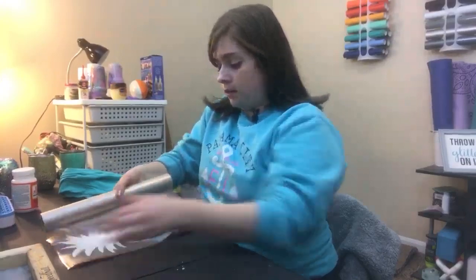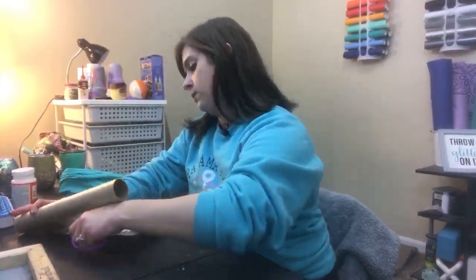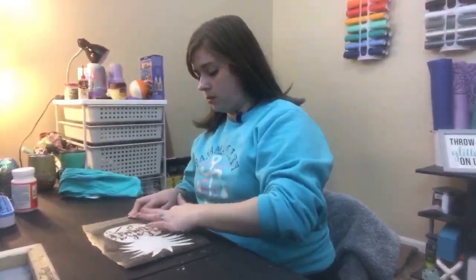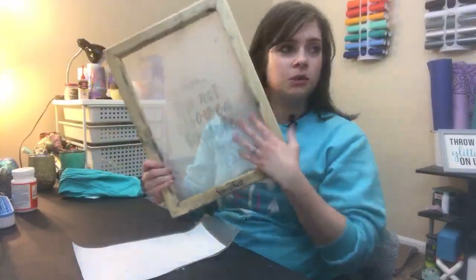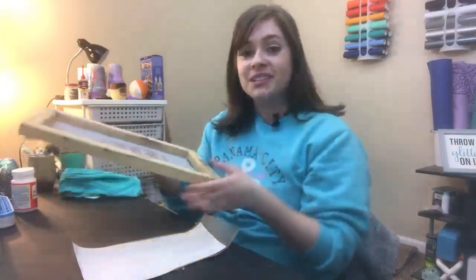So I'm just laying it down on there, nothing crazy. We'll cut off the excess. If you guys really like this design, I put the link in the description. I'm just using my hands to apply my transfer tape. So I've got my transfer tape over top of my design. This is what the screen print screen looks like - it's just got some holes in it that you really can't see. Our design is going to go underneath it and then you put the paint on top and roll it over. So it's a lot easier than you think.